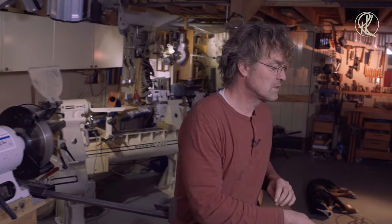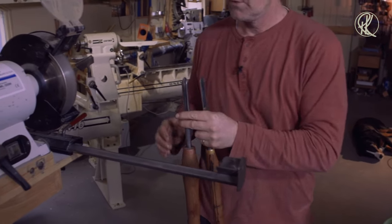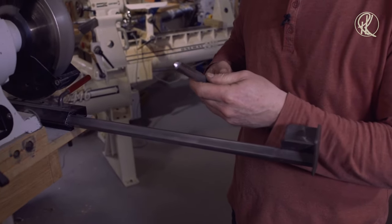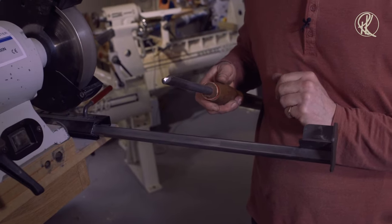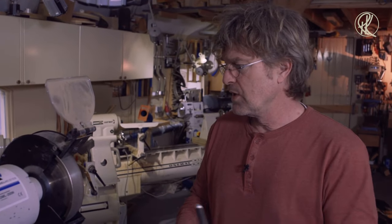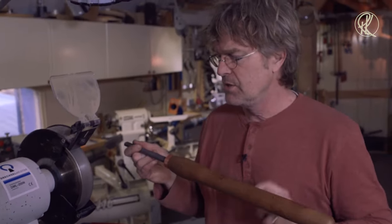Of course, a lot of tools don't have a straight line on top. Most of the time they will be round — like a bowl gouge. This is my bowl gouge — a 16 millimeter bowl gouge with a short bevel ground on it. I'm going to sharpen it on the CBN wheel, and for that I use the vari-grind from One Way.